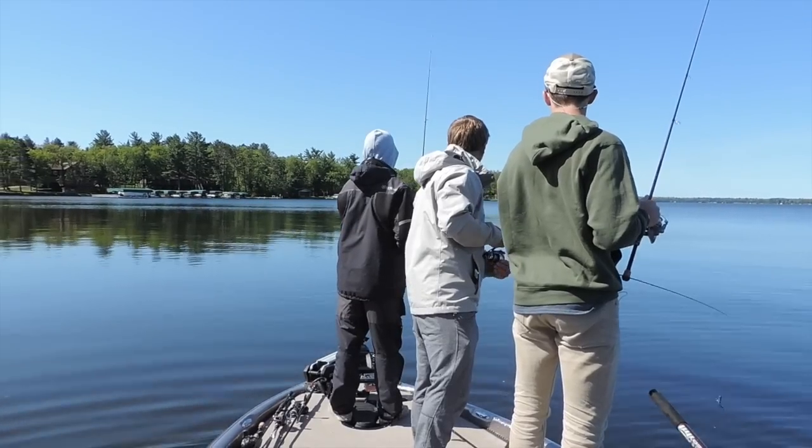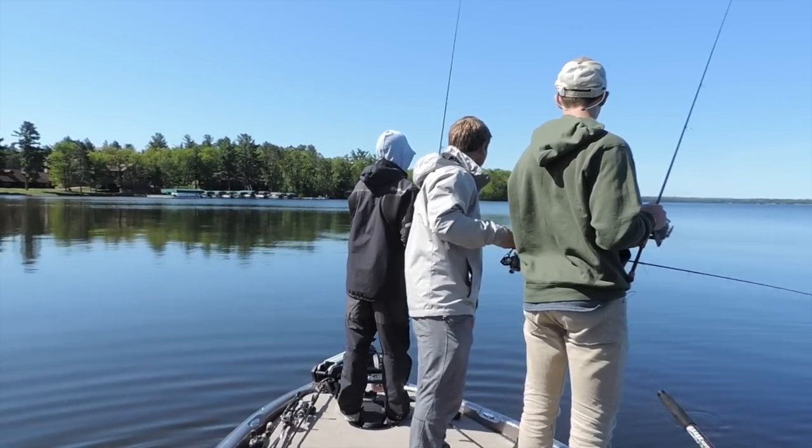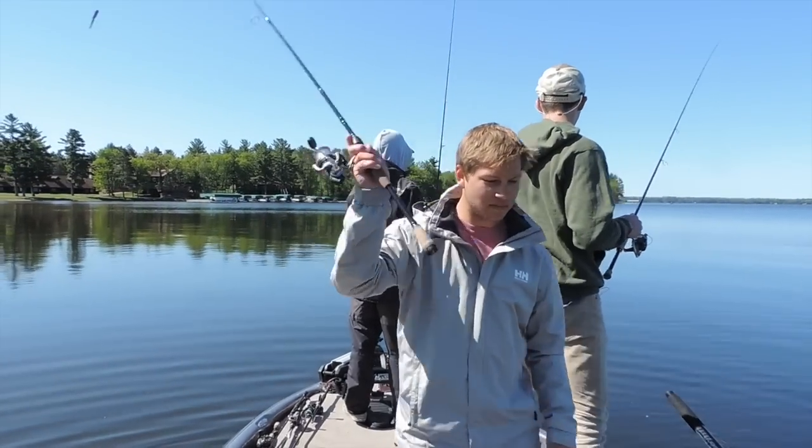Hey guys, welcome to another episode of Fish in the West. In today's video I've got a quick lure review for you guys. About a couple weeks ago before I left for Vilas County, Wisconsin to fish with Sam and Perrick, I was asked to review some plastics. I had won a small contest on Instagram run by TMB Custom Worms, and it's a smaller company.